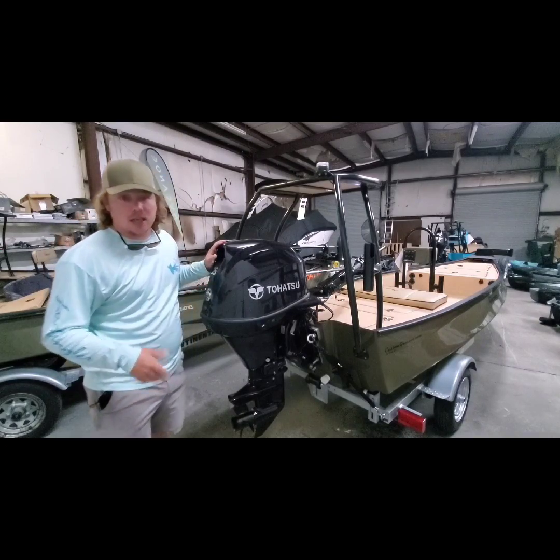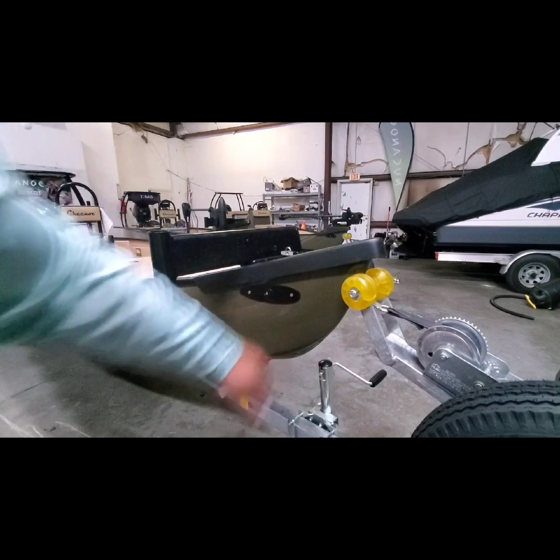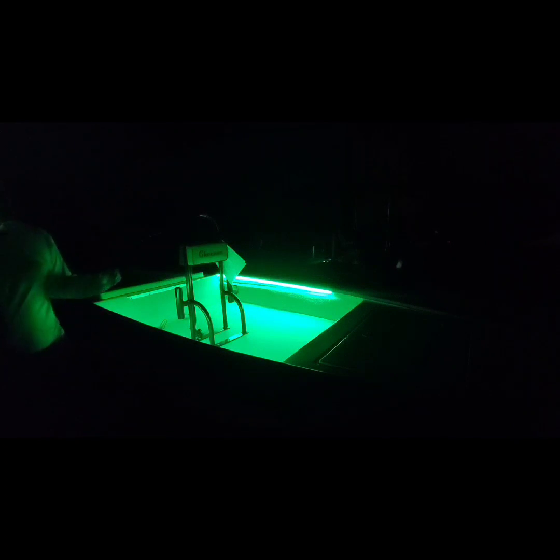Next we're going to shut the lights off and show you what the courtesy lights and live well lights look like. This boat also has the new LED shark eyes — really clean, nice install, and they are extremely bright. Let me turn them on — boom. With the lights off in the warehouse, this lights up everything so well. If you're going to do a lot of night fishing like we do in here, this is an absolute must, or if you're going to be in the Delta. I like the green because it doesn't give you fire blindness, and I can see what I'm doing really well.